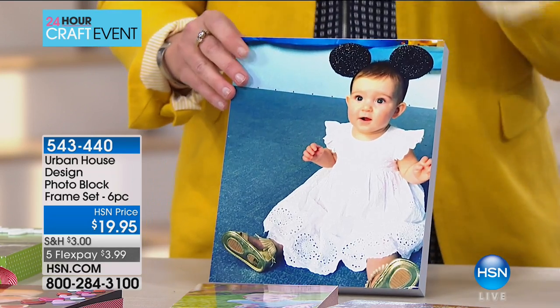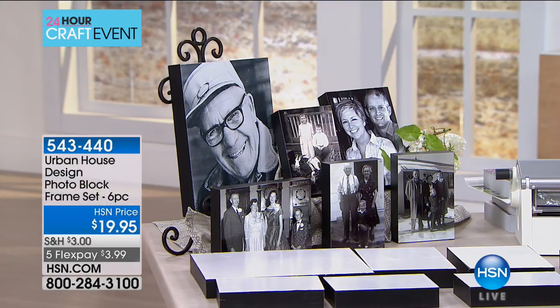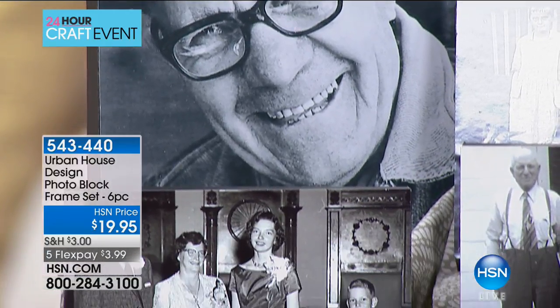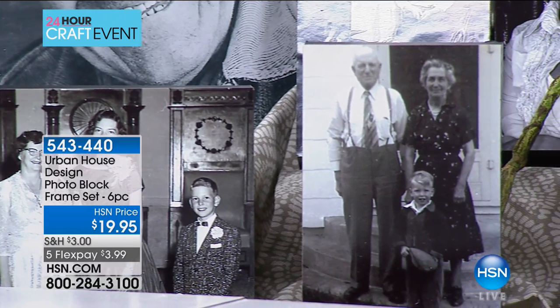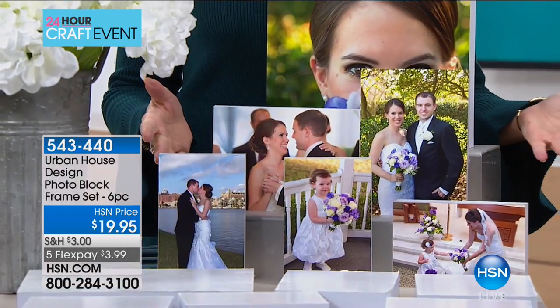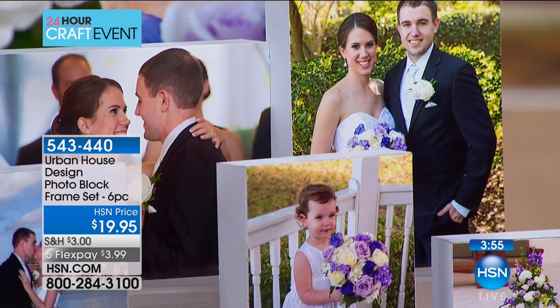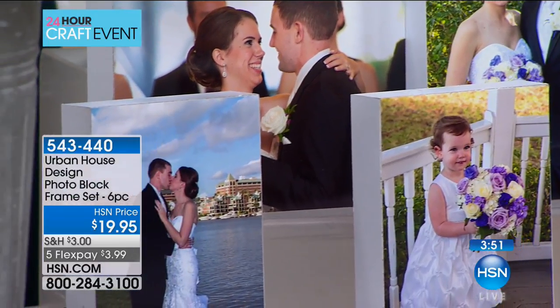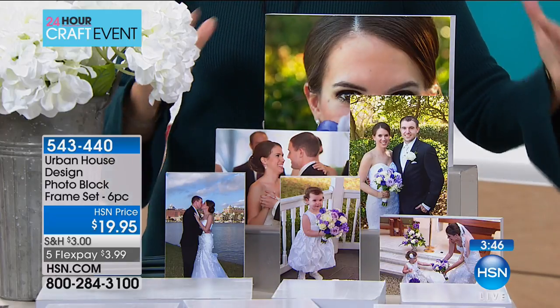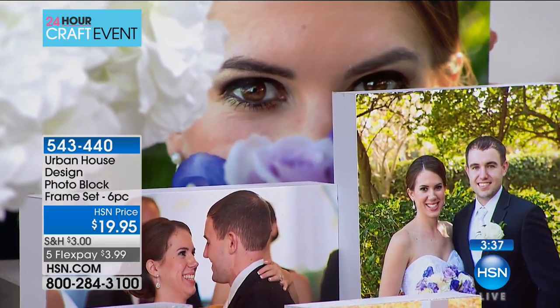For those of you with parents who say they don't need anything — think about how much they'd love a photo collage of their grandchildren. We've got samples here: my assistant Kim's daughter just got married and we did a photo collage of her wedding pictures. What a wonderful gift for parents or a newlywed couple. $19.95, borderless design, all about the picture. Traditional frames are heavy and expensive — look at how beautifully this all displays.